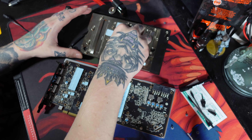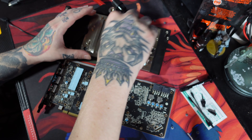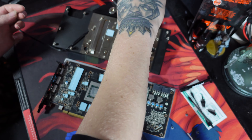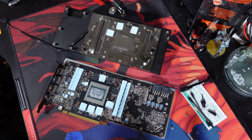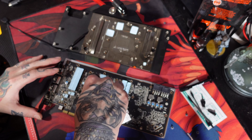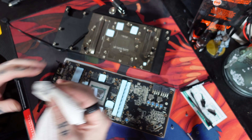Now we've got to clean the heck out of this guy. The RDNA 2 die size, at least on the 6800 XT, is a massive die and obviously requires a lot of thermal goo. Just trying to remove as much of the excess as possible.